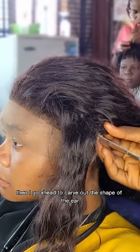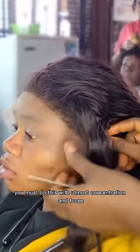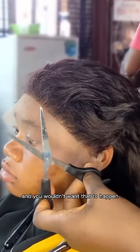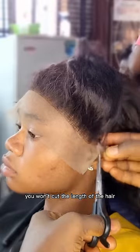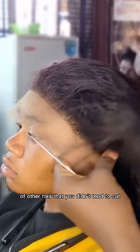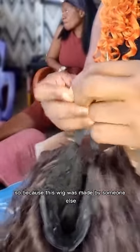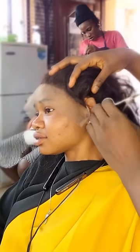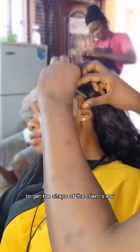I carve out the shape of the ear area. You have to be careful here so that you won't cut the client's hair — you must do this with utmost concentration and focus. See how I put that hair up: if you let the hair down, you're going to cut some length, and you wouldn't want that. So you put the hair opposite the direction of your cutting, so that you won't cut the length of any hair you didn't intend to cut. What I do on the right ear, I do on the left ear.